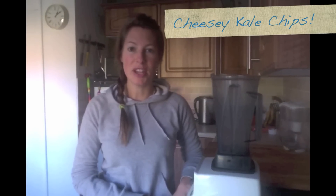Hi, it's Sarah from Sarah's Holistic Health and today I'm going to show you how to make kale chips. These are a really good healthy alternative if you can't stop snacking on crisps and you're trying to watch your weight. Kale chips are really moorish and I'm going to do a cheesy kale flavour.